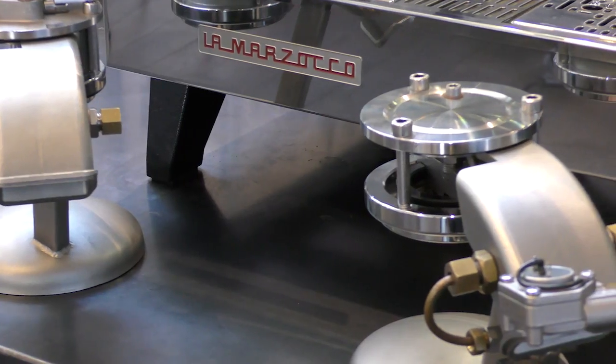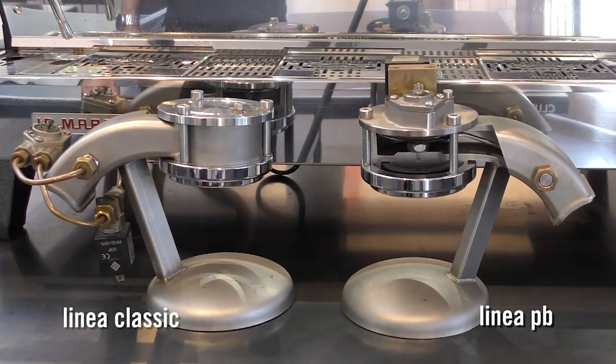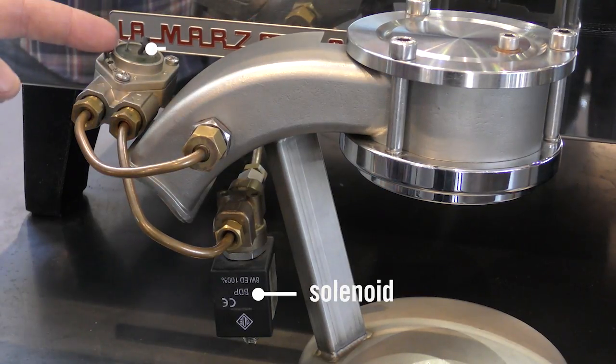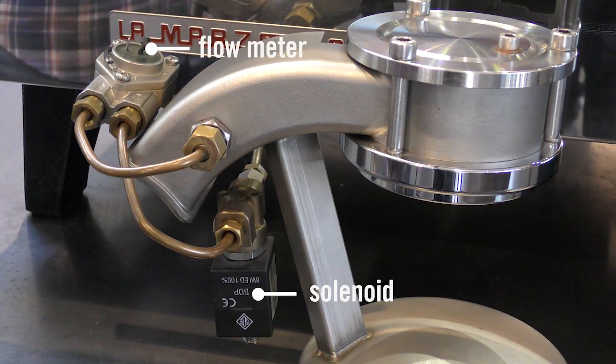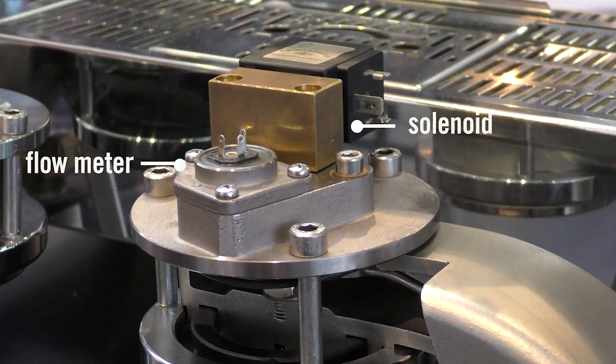We have two cutaways here — the group cap and the group head of the models we're looking at today. What's similar about the Linear Classic and the Linear PB is that they're both saturated with water, which is a key aspect of La Marzocco — to have a stable temperature for brewing. But there are differences: on the Linear Classic cap, the position of the solenoid and the flow meter is tucked right down at the base of the group head, while on the Linear PB, the solenoid and the flow meter are actually on top of the group cap.